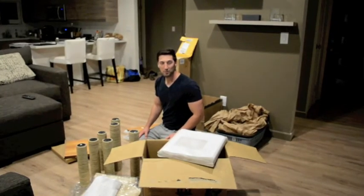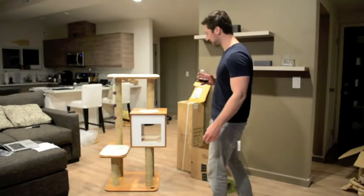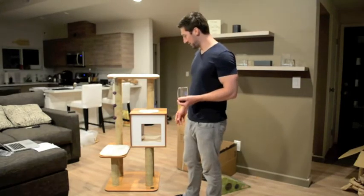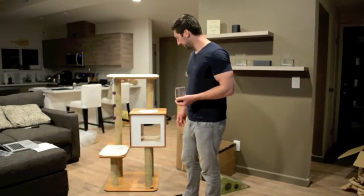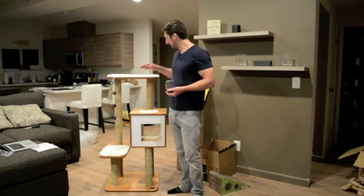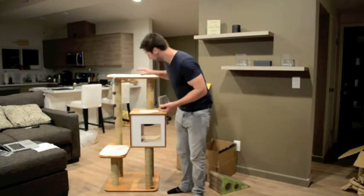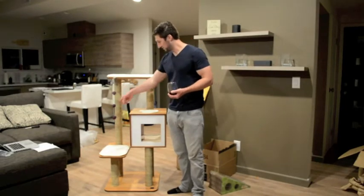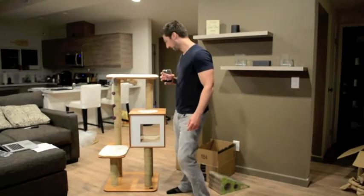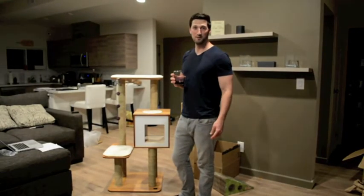We just put this together and it's really nice — it's awesome. All the wood is really really nice, everything came together, and it went together really easily. I'm only sweating a little bit. It's pretty tall, taller than I thought — I'm six foot one and it's a lot taller than I thought it would be. The mats are super soft, everything's super stable and sturdy, it's not going to go anywhere. It was easy to put together, probably took about 35 to 40 minutes. I love it. If you're looking for a modern cat tree and something that isn't just carpet, I would strongly recommend it.